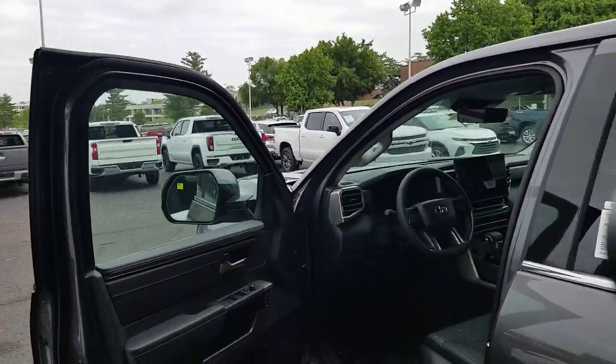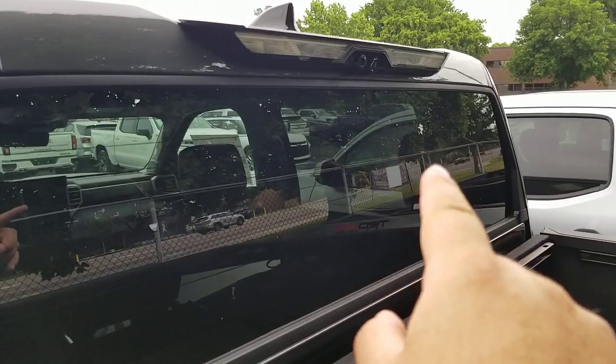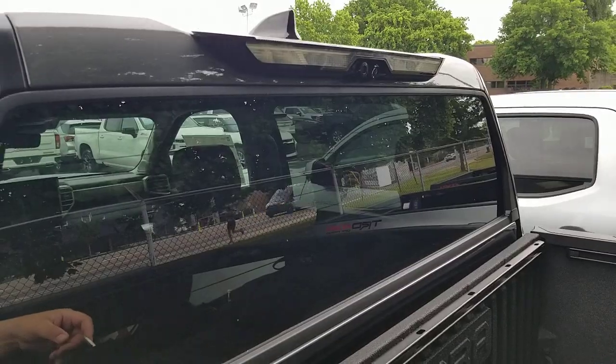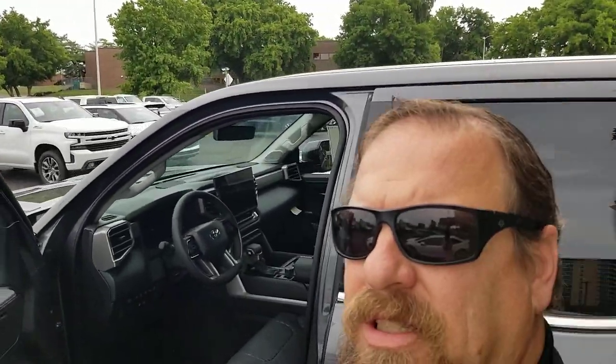The new Tundra has a digital rear view mirror that you can use in case you have stuff loaded up in the back. The camera is on the top right over here — that's your camera for the digital rear view mirror. Depending on how you have the vehicle set up, you could have another camera right beside it, which actually has a view for the bed. Those are different cameras.